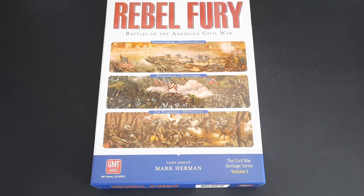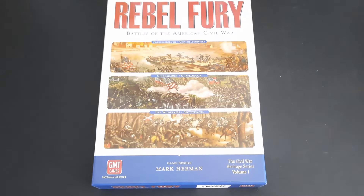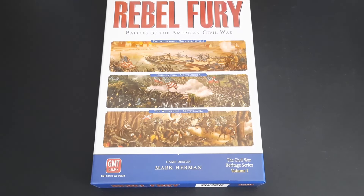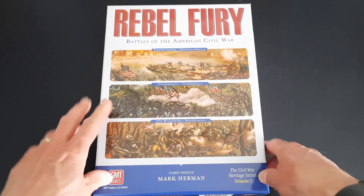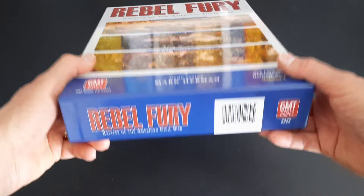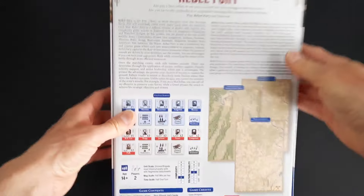It's a really great concept at a great price point, and I know Mark's already working on the next designs in the series. I'm sure these are going to be high on a lot of people's purchase list as each one comes out. I think Mark and GMT have definitely hit a winning formula with these games.